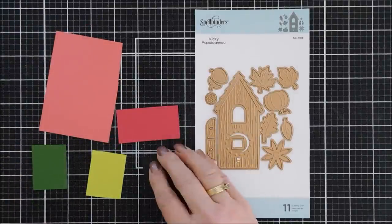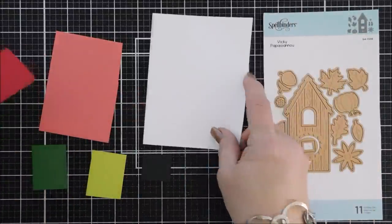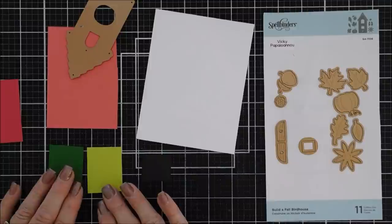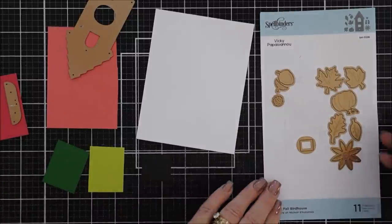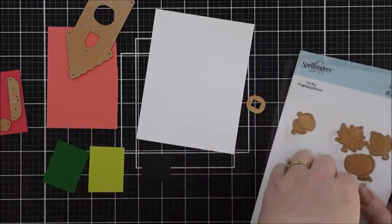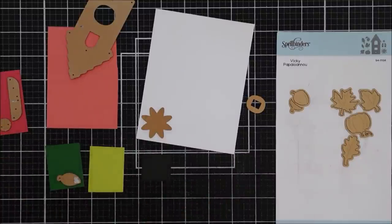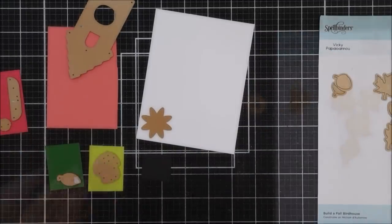For our next card we're using the Build a Fall Bird House — it's a tall, skinny one that would make a great mini slimline card too. I'm going to die cut out the roof with my Dahlia card stock and use the same floral pattern paper for this bird house as well. This one has little shutters — I'll die cut those out with Wild Berry card stock. This set also has a sunflower for fall, with a flower and a flower center — I'll die cut the center with Wild Berry and the flower itself with white to create a daisy.